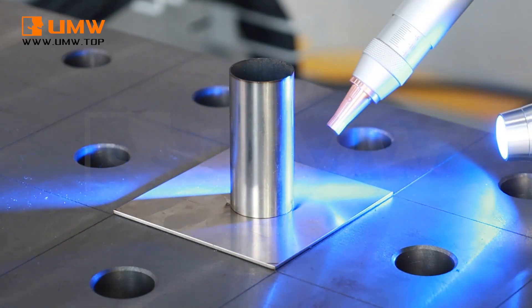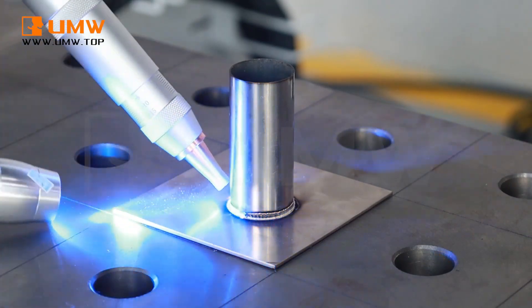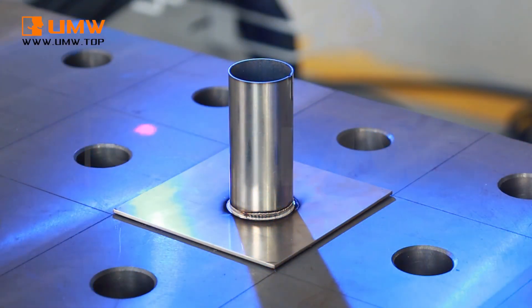It can also weld metal sheets and pipes with high automation, enabling efficient batch production, reducing labor costs, and increasing productivity.